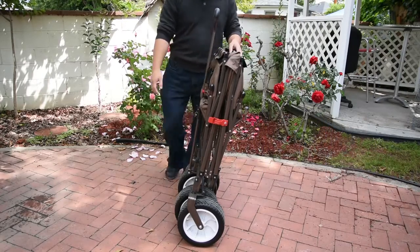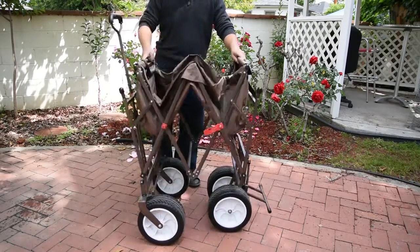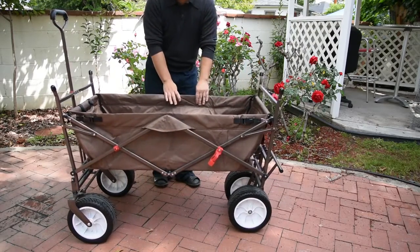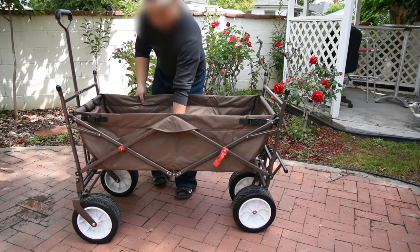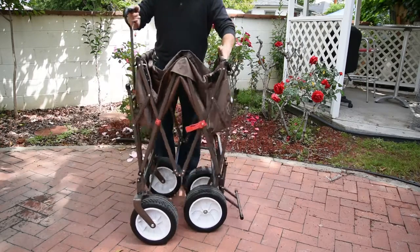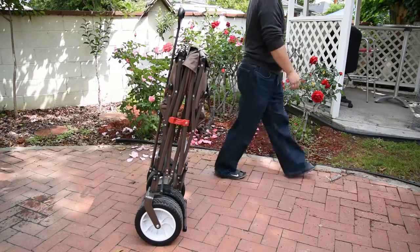First, let me go over how to unfold the wagon. There's a little red clip on the side here — you just need to flip it and it unfolds very easily. Now to fold it back up, there's a little hook right in the middle right here. Put it up and it goes right back up. Everything's locked back into place and there you go.